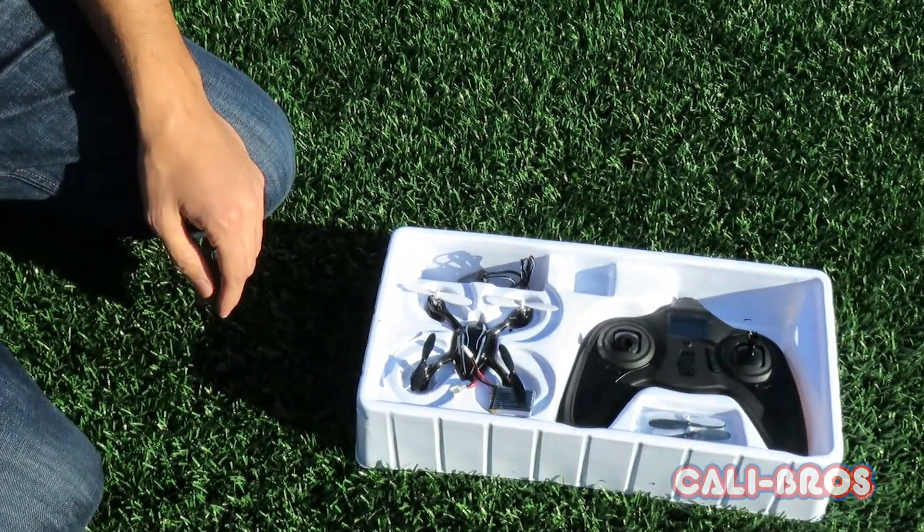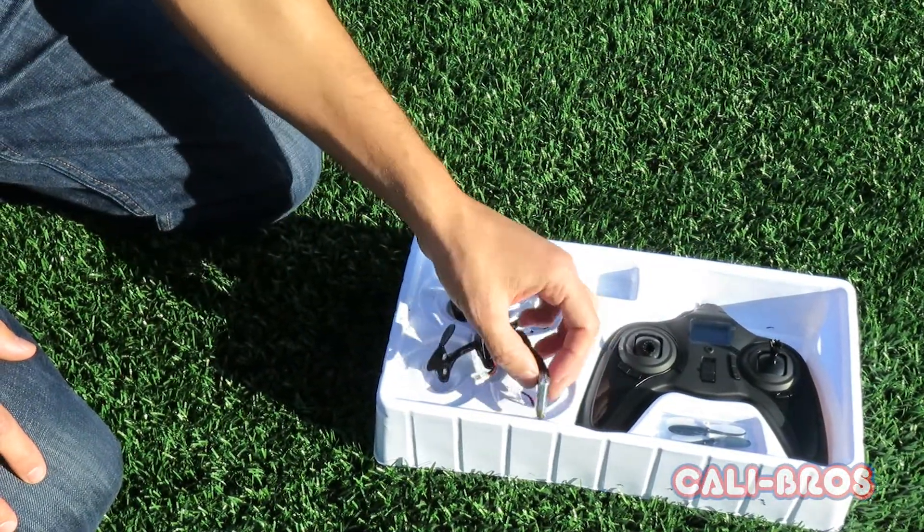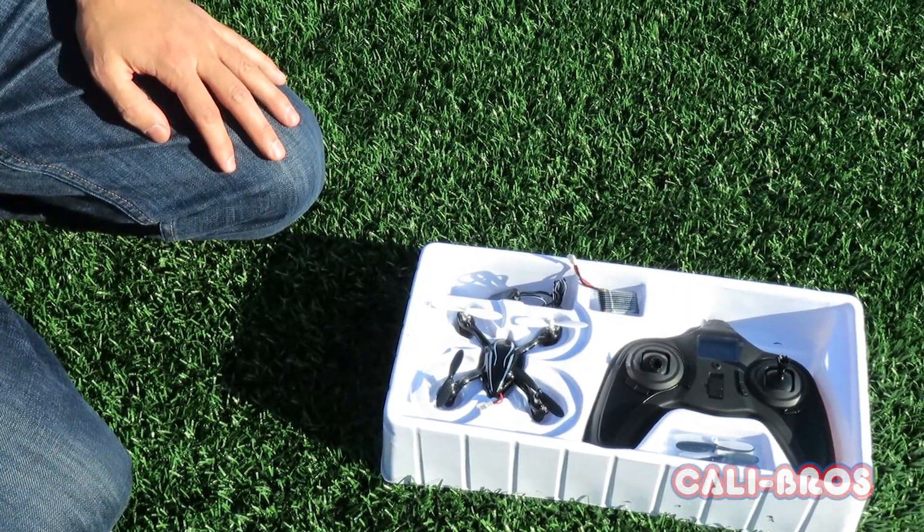What we found with the new models is you don't even need to calibrate them — they're ready to go right out of the box.